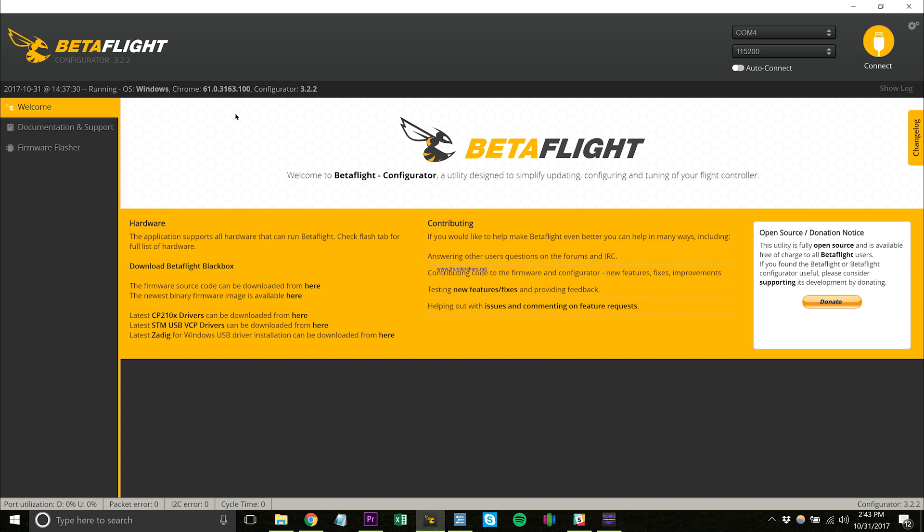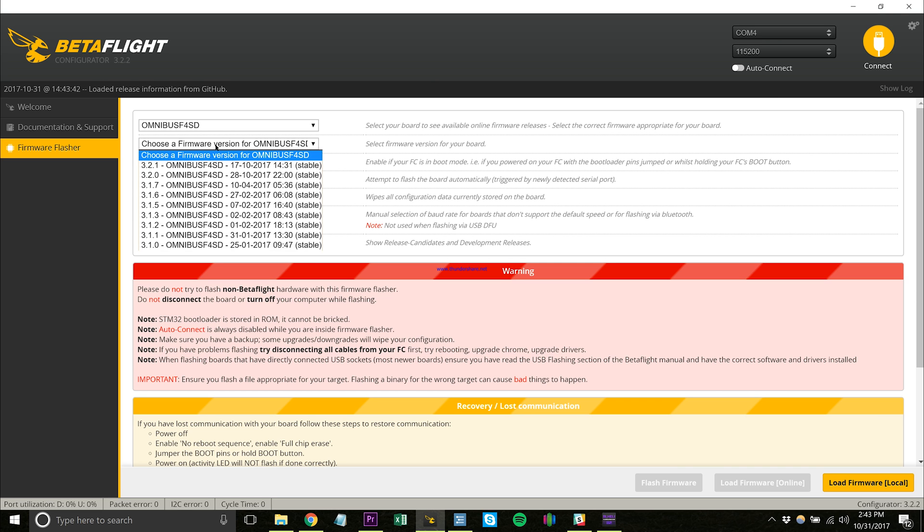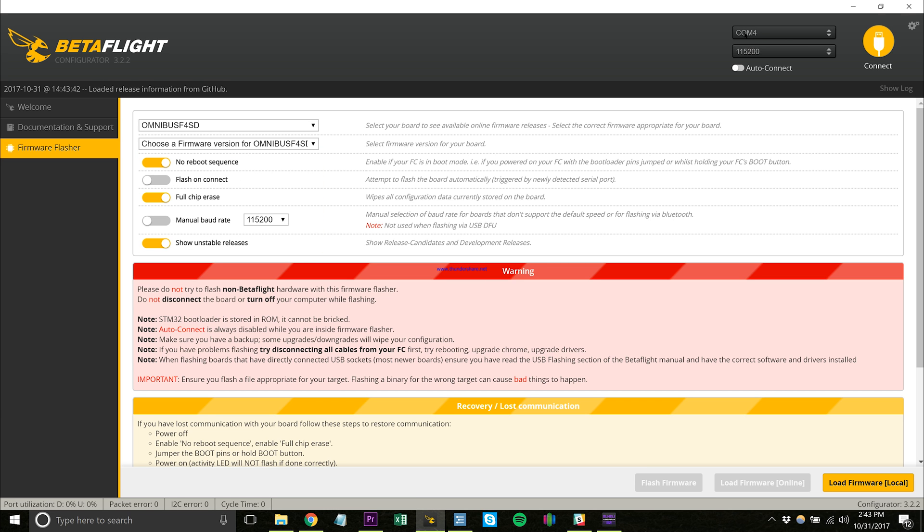Now we're going to open up Betaflight. If you don't already have this, go to the Google Chrome Store and search for Betaflight — it's going to be the configurator for 3.22. Your Hobbywing stack does not come with the latest firmware of Betaflight, so the first thing we're going to do is go to the firmware flasher.